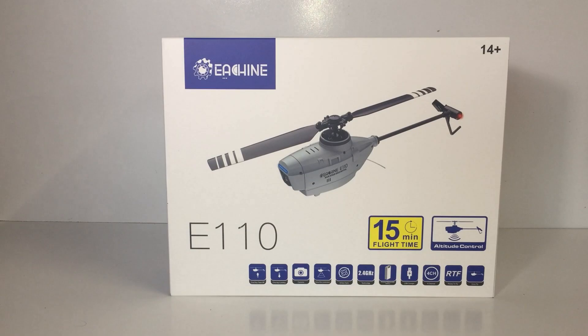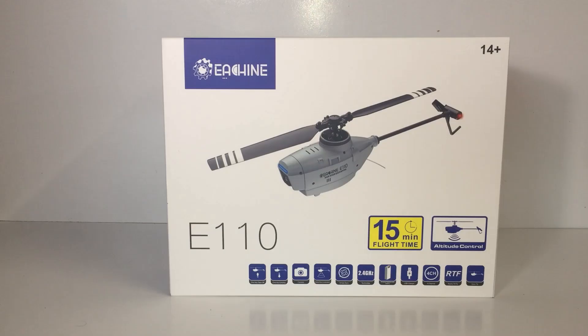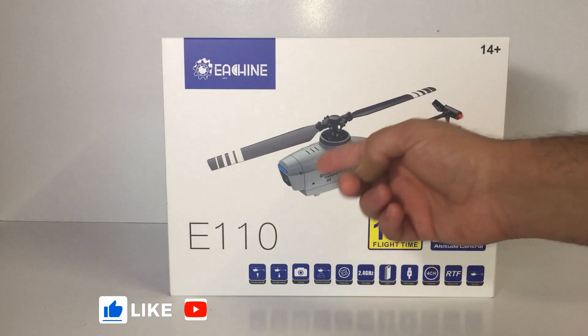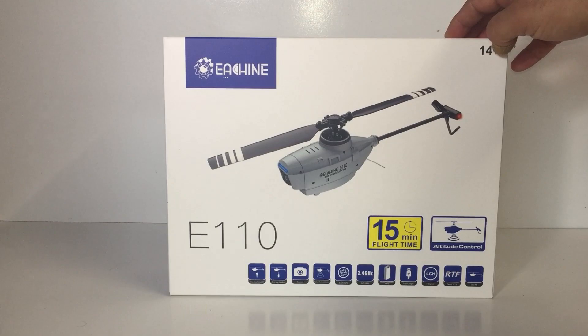G'day guys, welcome back to the channel. Today on the bench we have the new E-Sheen E110. Now this is based on the Black Hornet US military spy drone. As you can see it's a helicopter and we've got a camera on this one. This is a fairly new product from E-Sheen and it just arrived today. So we're going to take this out for a flight later in this video — it should be a lot of fun.